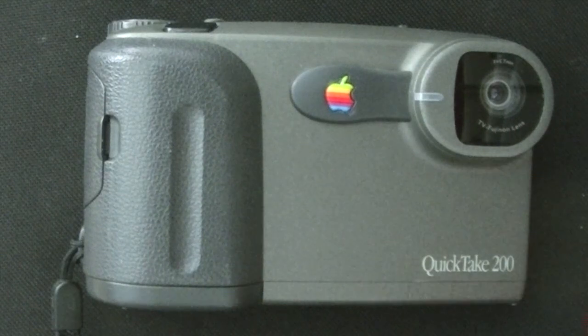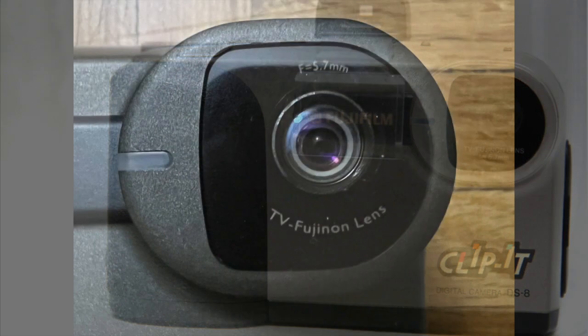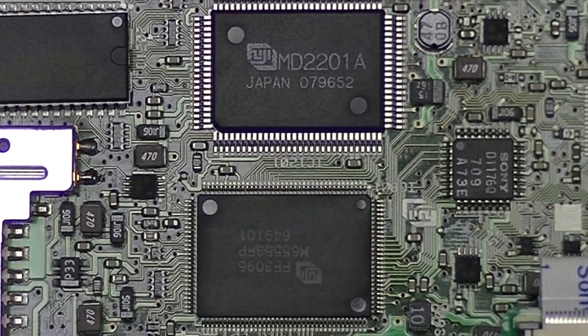The Apple QuickTake 200 was almost identical to the Fujifilm DS7 and DS8 on which it was based. The Apple version used Fujifilm's optics and electronics, Kodak's sensor, but their own firmware. Thus, it had a personality of its own.